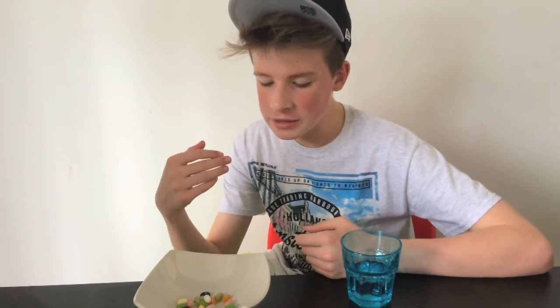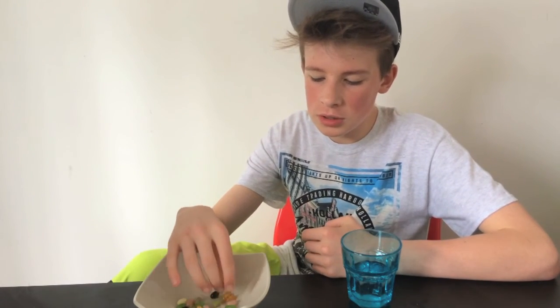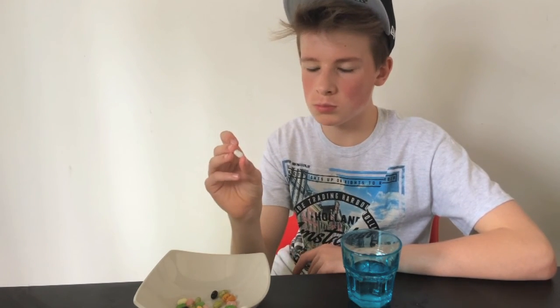If you enjoyed this episode guys, make sure to go and like this video and subscribe to my channel. Make sure to comment down below if you want to see more, and if you want me to do more videos like this then let me know in the comments. At the moment I'm just craving baby wipes — but other than that, see you guys next time!